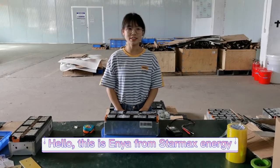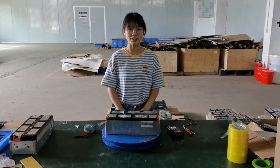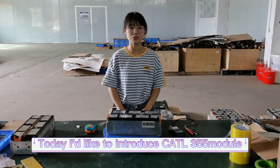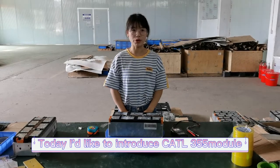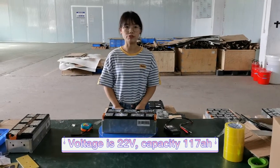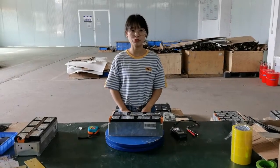Hello, this is Anya from StarMex Energy Technology Company Limited. Today I would like to introduce the 355 module, CATL brand, 22V 170Ah battery module for you.